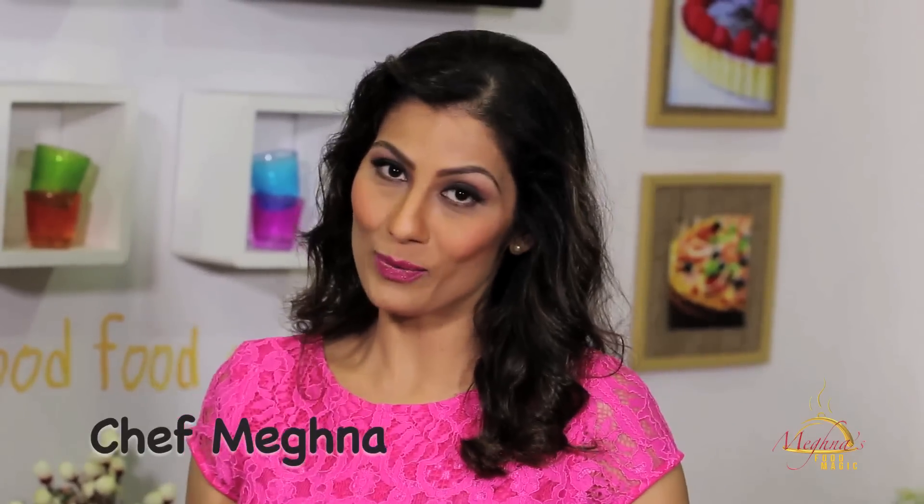Food. To me, food is happiness, smile, life. Food is everything for me. Hi, I am Meghna. Welcome to my world — Meghna's Food Magic.